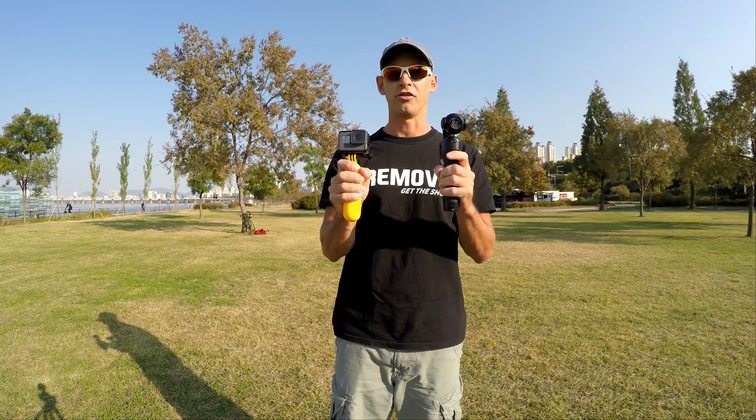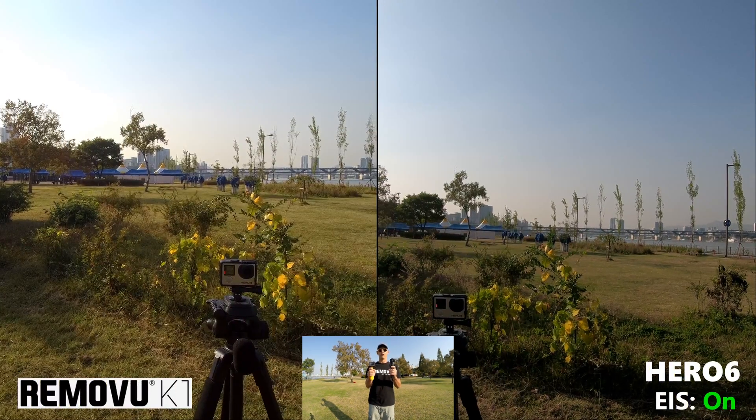In this test we have EIS turned on on the GoPro, which will scale the footage down 5 to 10 percent and use software to stabilize it. This feature is new to the GoPro Hero 6 at 4K 30 frames per second and was not available on the Hero 5.